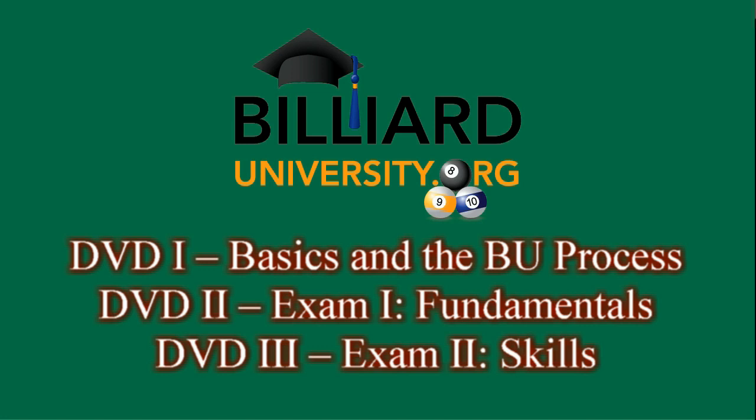Disc 3 does the same for Exam 2, the skills exam, covering the bachelor's, master's, and doctorate levels. For more information and to order DVDs, please visit the BU website.